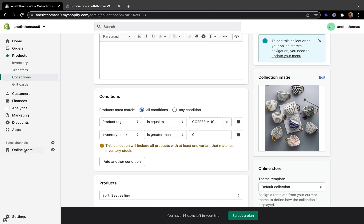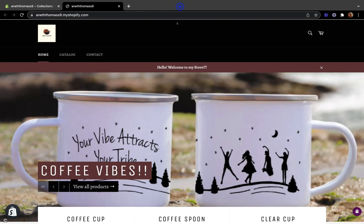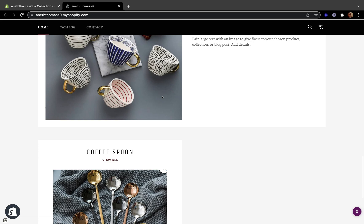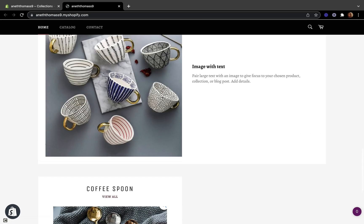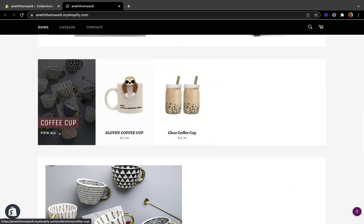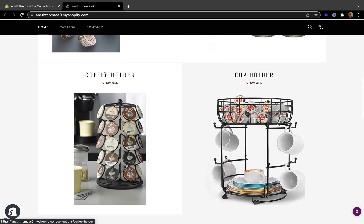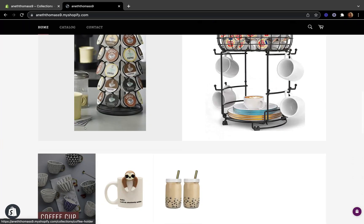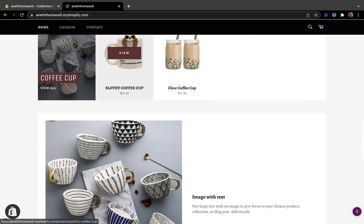Now let's go back to our online store and click preview so we can view our store. We had a sold-out product before and now we don't — it's no longer showing as sold out. But if we go to the catalog, you'll see it is still showing a sold-out product there.